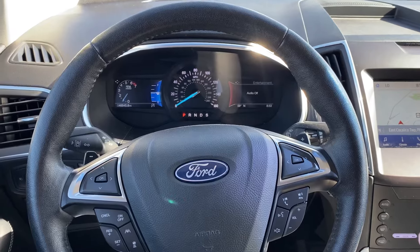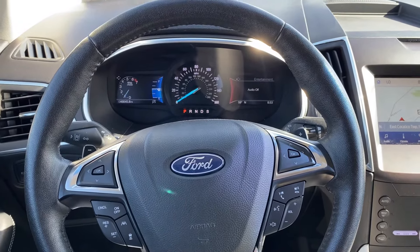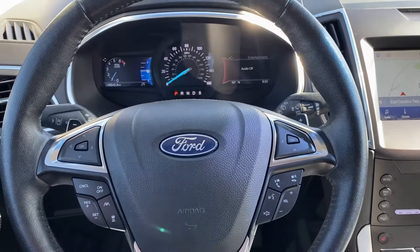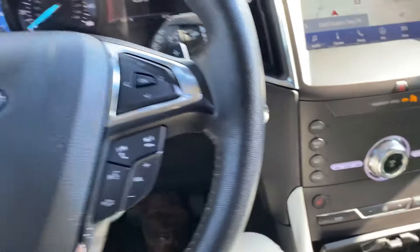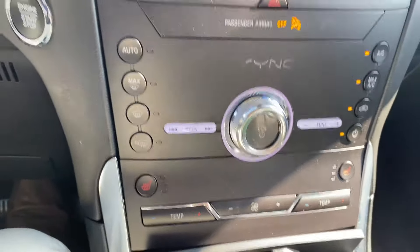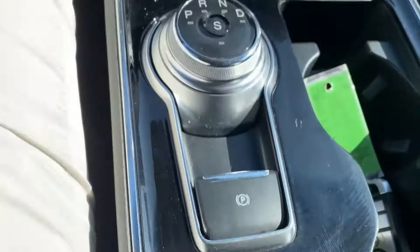This may seem like common sense when it comes to how to use the feature, but I've had a lot of customers ask where they can actually turn it on and off. Most of the time folks are either looking on their steering wheel for a button, or they're looking down where you have the button for your heated seats and temperature adjustment on the left side — and they're just not seeing a button anywhere.